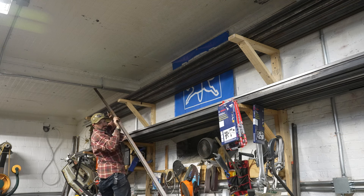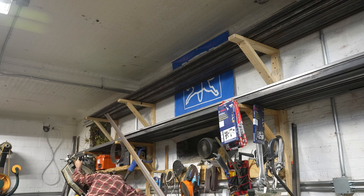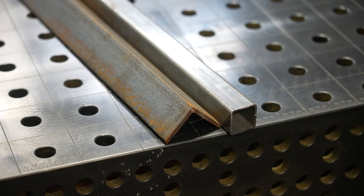I'm going to have to mill the angle down, but we'll get to that. Here's a quick shot showing the difference between that hot-rolled and cold-rolled material.